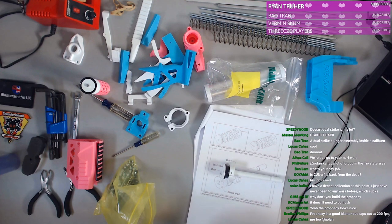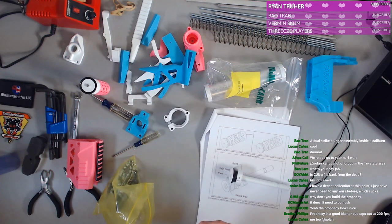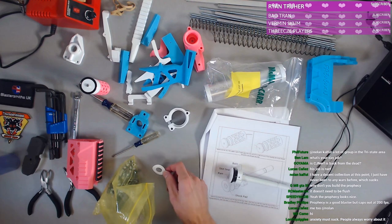Did you build the Prophecy? I cannot afford the Prophecy unfortunately. Prophecy is super cool, don't get me wrong, but I cannot afford a couple hundred bucks for another springer blaster. Prophecy does look nice though, that is true.